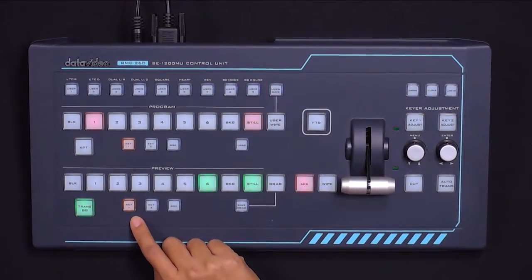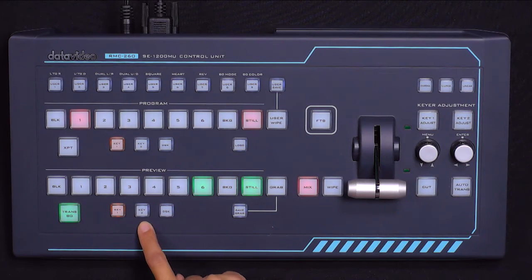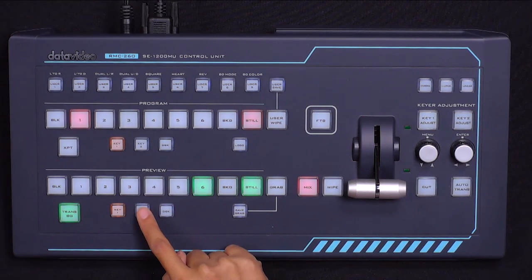We are going to learn how to do PIP, also known as picture in picture. The SE1200 has two keyers, Key 1 and Key 2. We are using Key 1 for Chroma Key, so we will do PIP in Key 2.